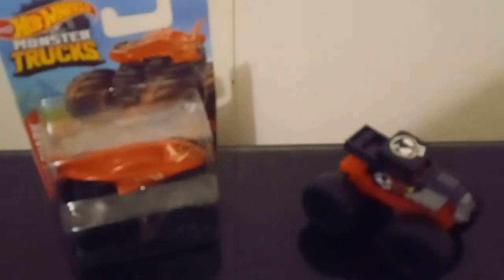Does anyone got any tricks they want to show me for unpackaging these kinds of trucks? Because that did not make a satisfying noise.